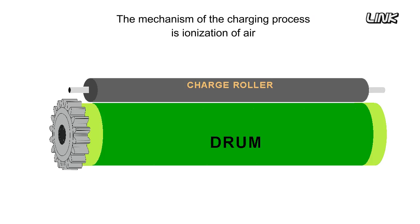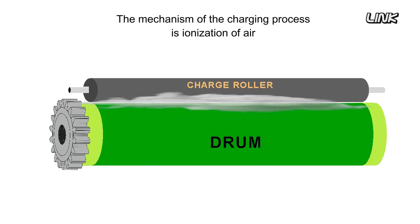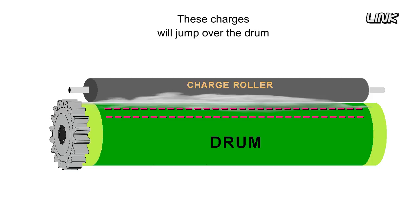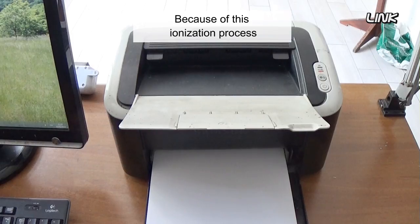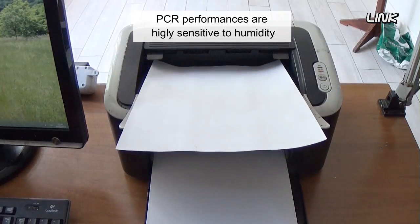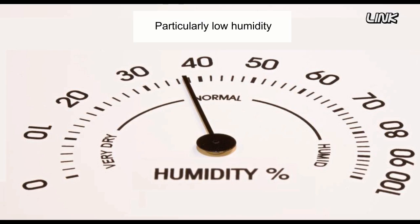The mechanism of the charging process is ionization of air in the gap between the PCR and the drum. These charges will jump over to the drum. Because of this ionization process, PCR performances are highly sensitive to humidity, particularly at low humidity.